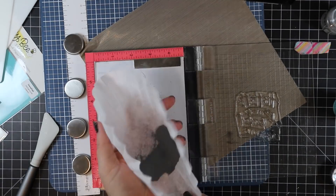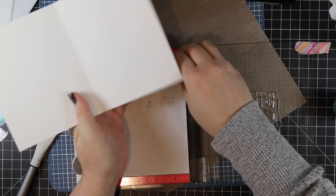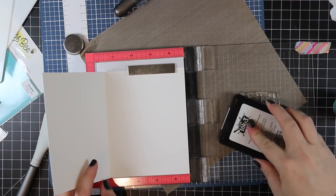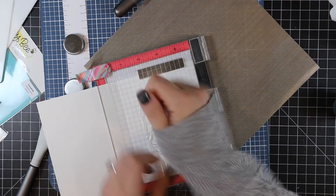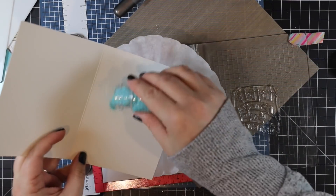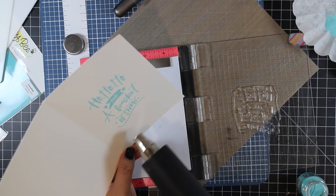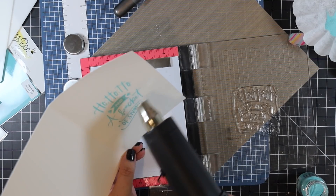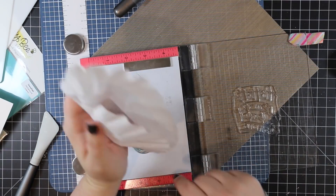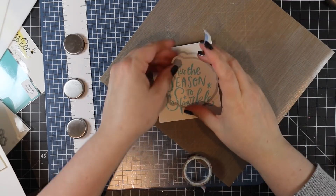I kept going through the process stamping these sentiments on the insides — all these cards are four and a quarter by five and a half, standard A2 size. It also gives you an idea of how big these sentiments are. I really like large, hefty sentiments like this with a handwritten look. I've been saying you can never have too many sentiments for 15 years of card making — it's still true. After I was done with all my stamping, I'm now going to die cut the main sentiments.